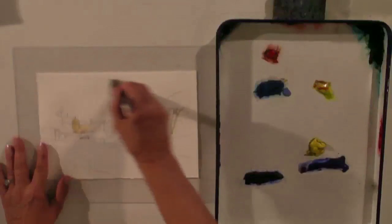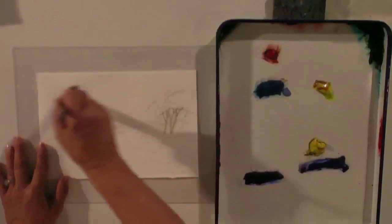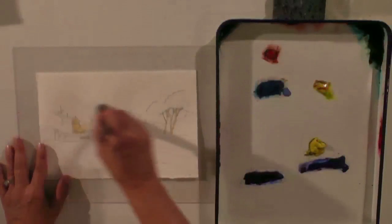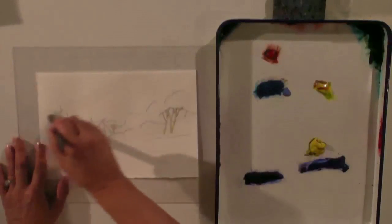We wet the top with a nice big flat brush, just lightly touching the paper but making sure it's completely wet. Not standing water, just dampened.